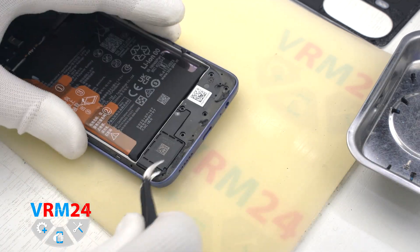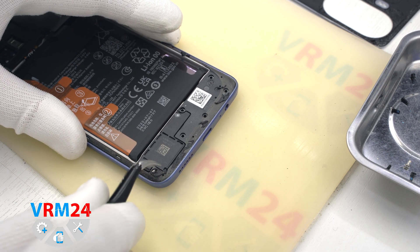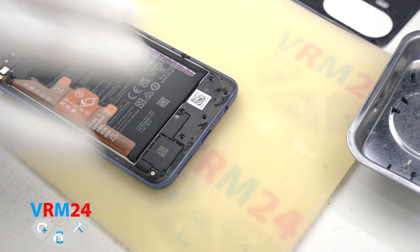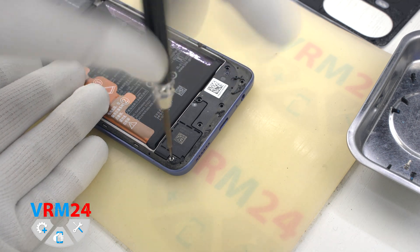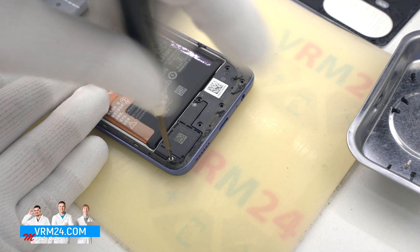Now I will show you something quite interesting. We did not immediately separate the middle cover, but decided to check if there are any screws hidden under adhesive — and as you can see, there is one screw. If we leave it, we can easily damage the middle cover when separating it.